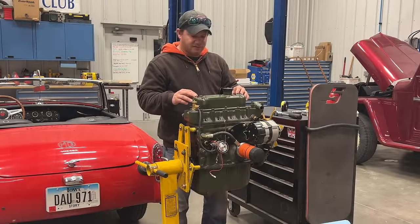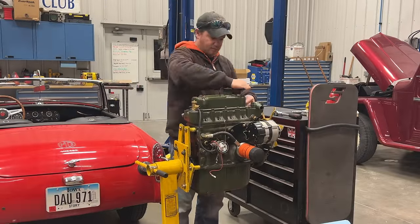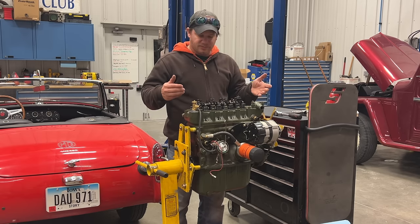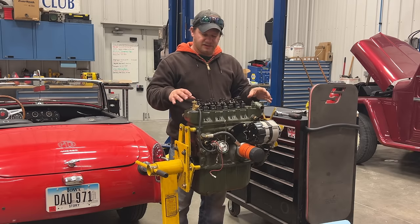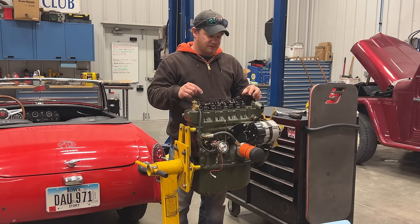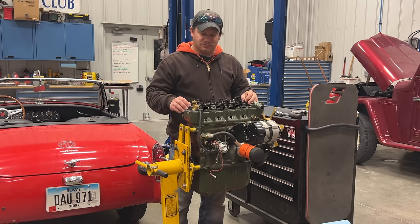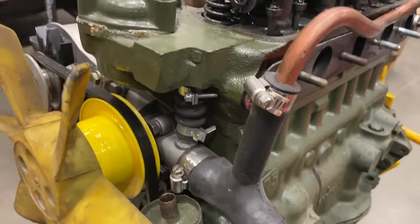Next I'm going to take the valve cover off. Nothing obviously wrong here, but I didn't expect to find anything under the valve cover. I am most curious about what it looks like when we take the head off, so let's just do that because it's easy to do.